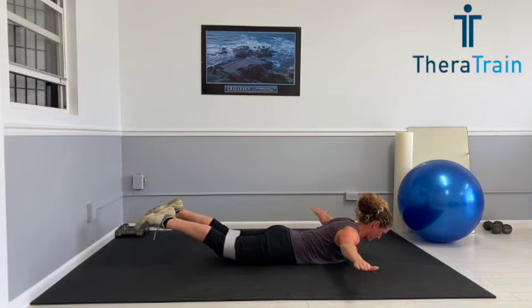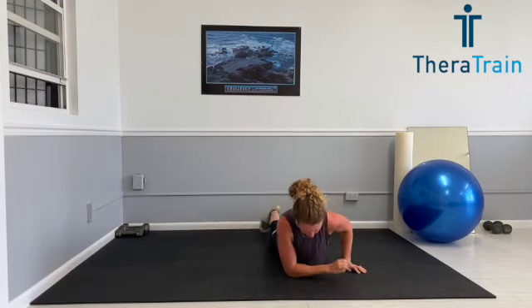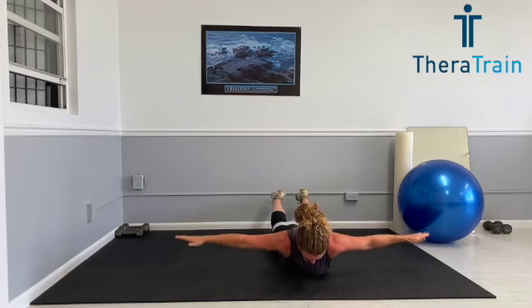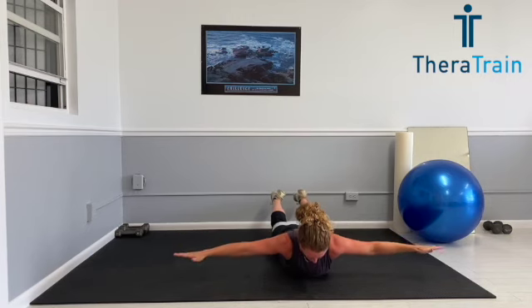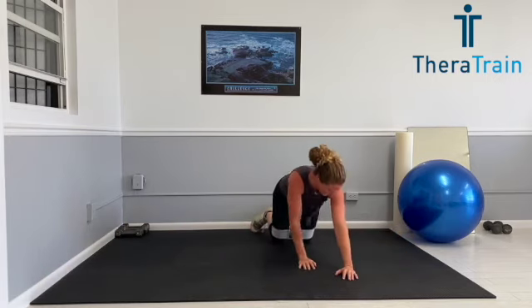Our next move is going to be prone T circles. So we're making nice little circles, 15 repetitions. Your legs stay up the entire time. Arms stay up the entire time. We're going to now do circles in the opposite direction. Arms are staying up, pinching the shoulder blades, thinking nice long sturdy arms. Smooth circles, 15 repetitions. My gaze is straight down, activating the shoulder blades, keeping those muscles in my neck.